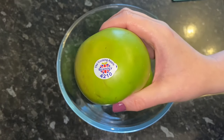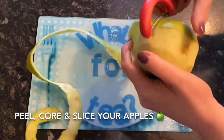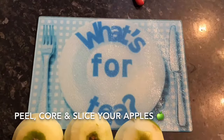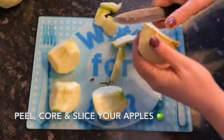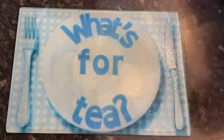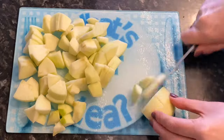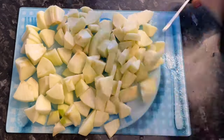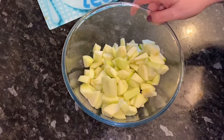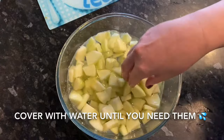First thing you want to do is grab your apples, take the sticker off, then peel them, core them, and slice them up. You don't want your apples too big, because you're not going to be cooking them beforehand, so do cut them up quite small. People have asked before — do you not cook your apples first? There's absolutely no need. Trust me, just do them quite small and you'll be absolutely fine. Then just cover your apples with water and set them aside until you need them later.